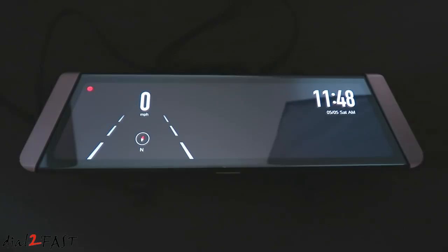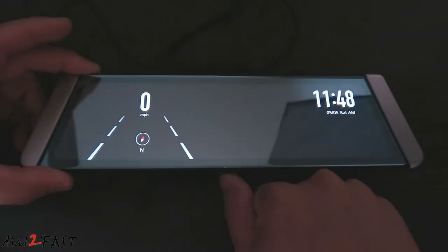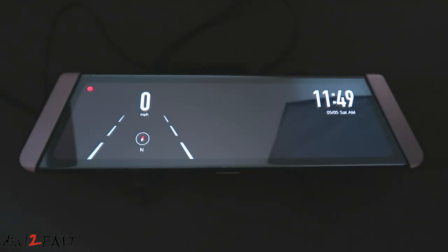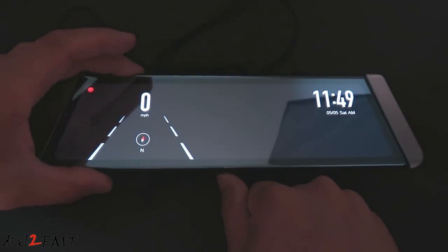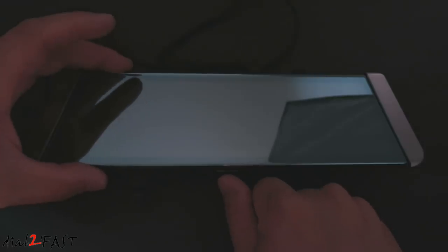Now at any time while you're using this mirror, if you want to turn off the LCD, you simply press the power button at the bottom. Press it again to turn it on. And if you want to completely power off the unit, press and hold the power button. Press and hold the power button again to turn it on.